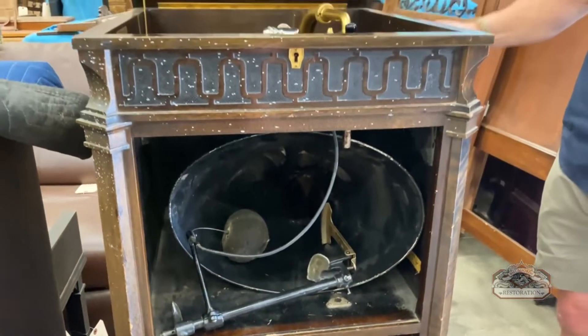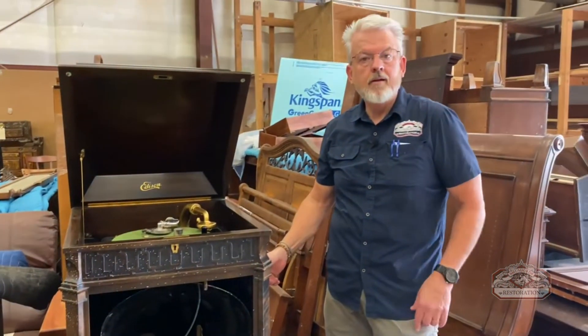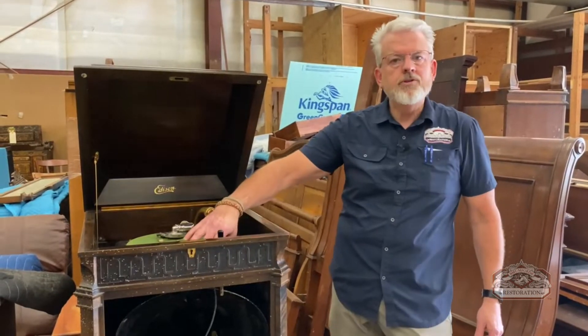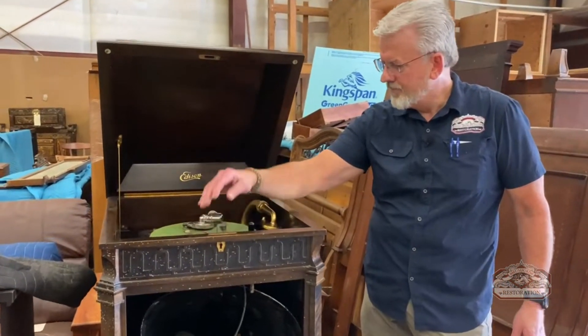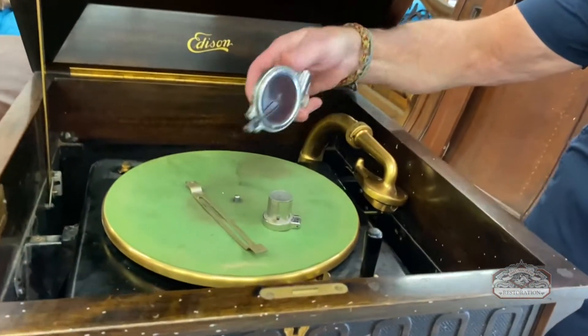The most important thing about an old Victrola is whether the spring is still operating when you do the hand crank. For this one the spring is still good — we can also rebuild the spring by rewinding it. The number one problem is the spring, the next is the brake so you can control speed, and then whether or not you have the head that will enable it to play the record.